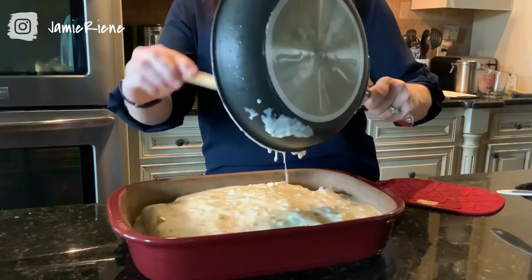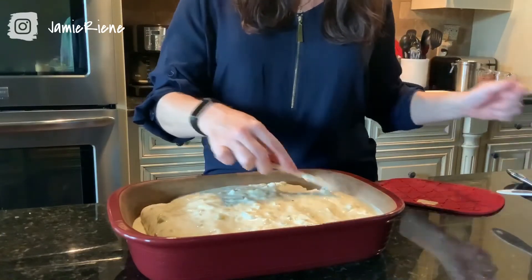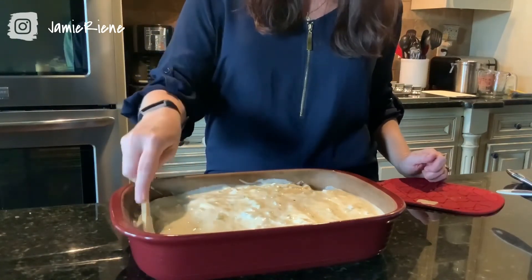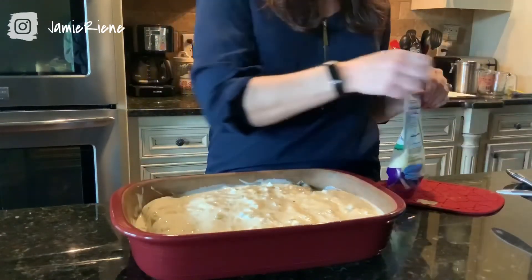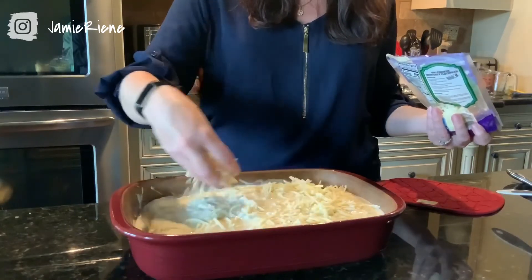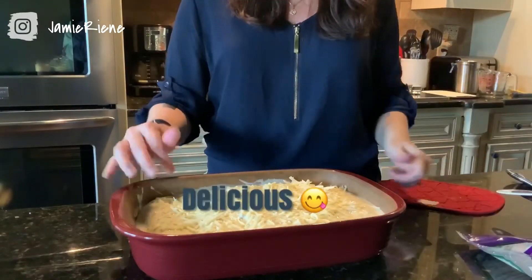That looks delicious. Make sure all of the edges are covered with sauce so they don't get crispy in the oven since we didn't pre-oil these. I've got the remainder of my Monterey Jack cheese — we're going to top this and finish it off.